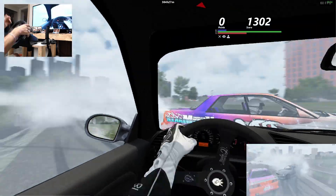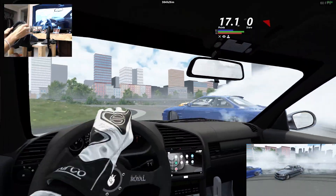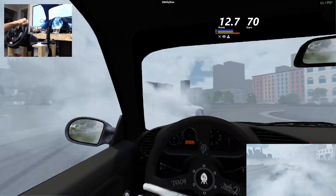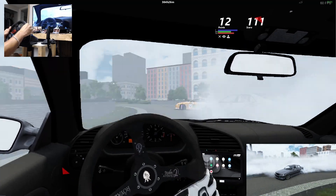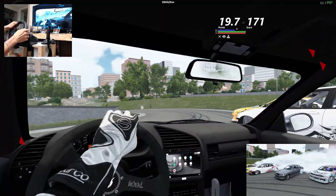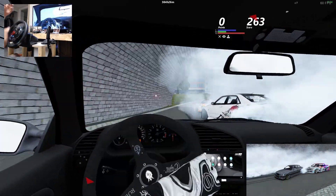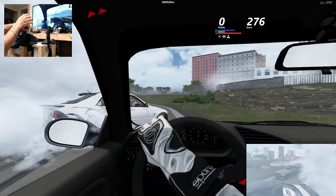Alright, here we go — we've got two S14s and an Altezza in front of us. Well, actually one S14 and an Altezza. And I'm pretty sure we have an R32 behind us. Let's go — not too shabby. I was trying to say in the other two videos that the placement hasn't been too shabby for just getting back on.